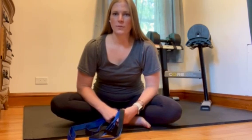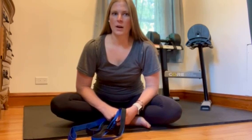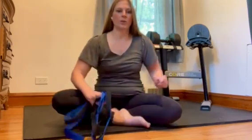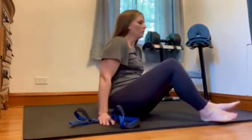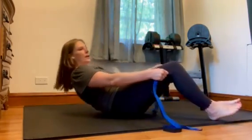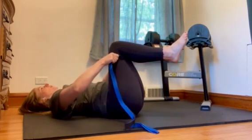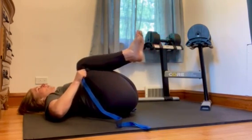Here's the first one. This is a good one to open up your low back and get those muscles nice and loose. You're going to start on your back, take the front top strap and put it beneath your knees, roll back down, and then while holding on to both sides of the strap, just pull your knees into your chest.